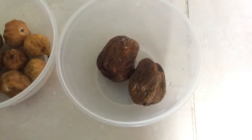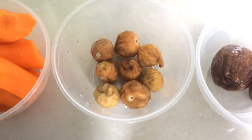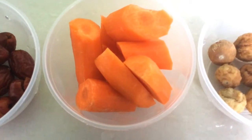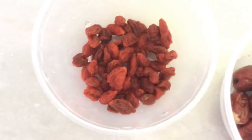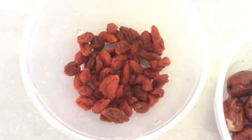2 honeydates, 8 Chinese figs to be soaked for 5 minutes, 1 carrot chopped into chunks, 10 red dates to be soaked and washed, 1 tablespoon of goji berries soaked and washed.